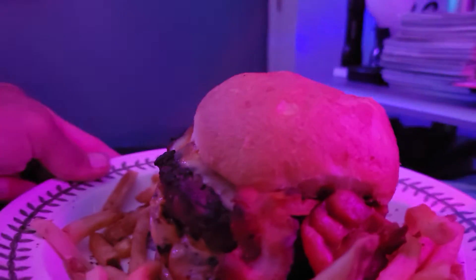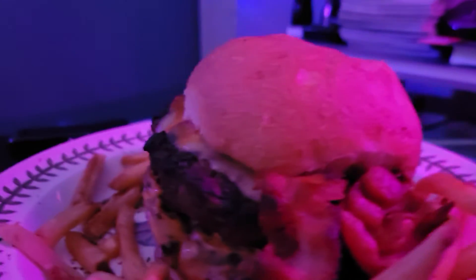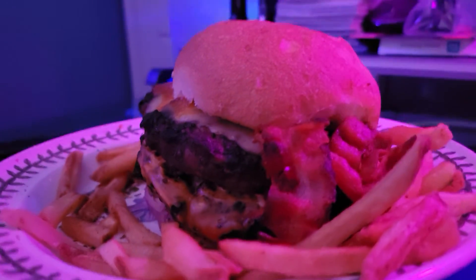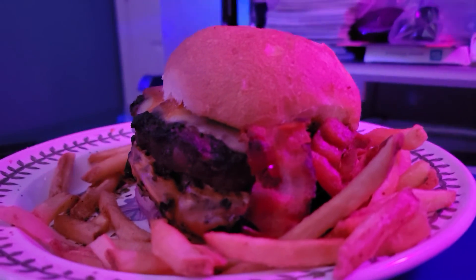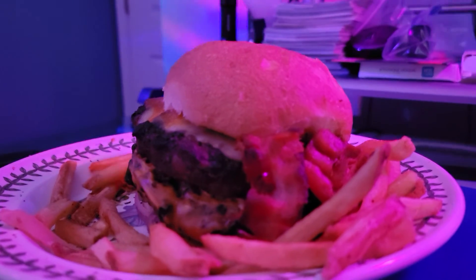Let's turn around and let you see the bacon — bacon's right there. Look at that, look how good that looks. I wanted to do a nice cooking video today, let you guys see the video. Hope you guys got something out of it.